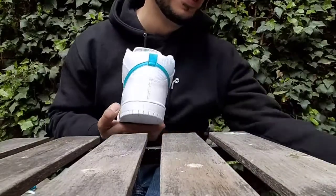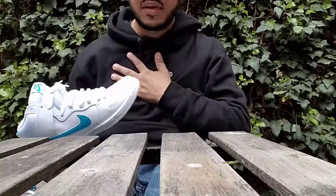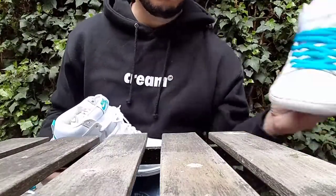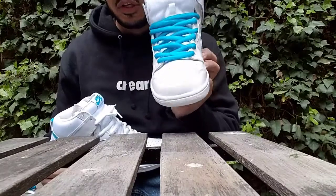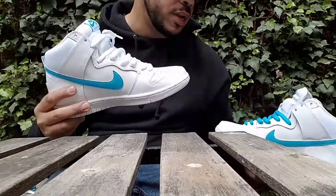The white is a go for me. The blue kind of makes the shoe a little loud in my opinion, and I like simple and plain, so white is the way to go.